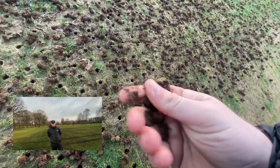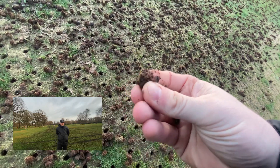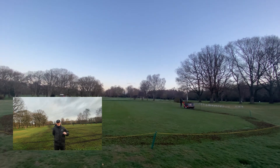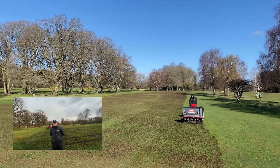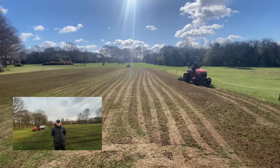We began by hollow coring the entire 8th fairway and half of 17. We wanted to take as small a core as possible and just prick that top 10 to 15 millimeters, as this is the ideal depth to break up those cores and then also drop some seed into those holes we've just made.